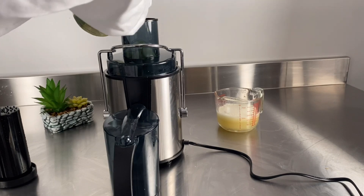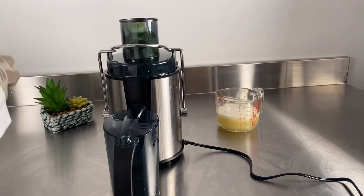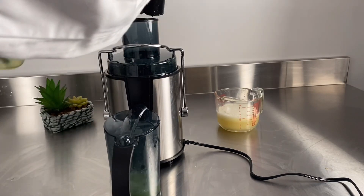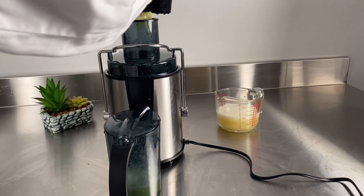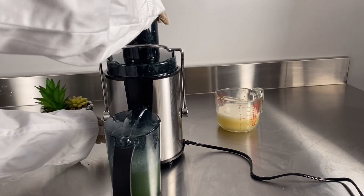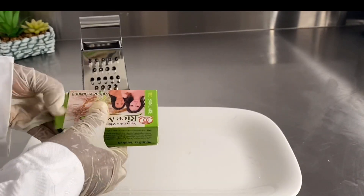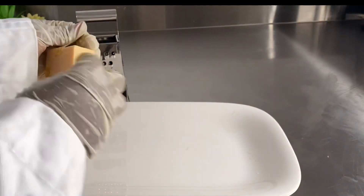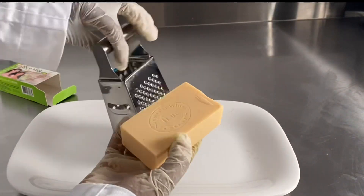I'm going to juice my cucumber too — we need the cucumber juice as well. So I'm using something natural that can help lighten, whiten, or brighten your skin, any way you want to go. I'm using this rice soap — it's made with rice extract and it's very good.